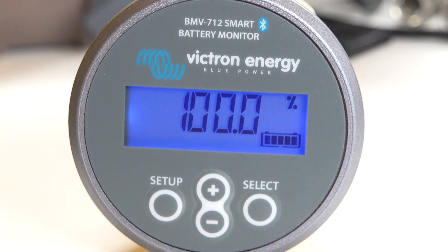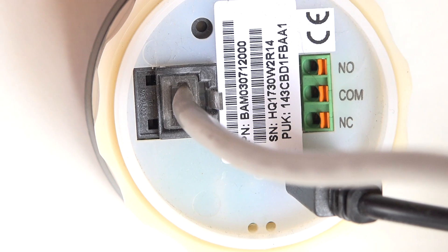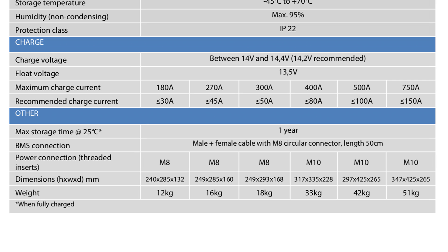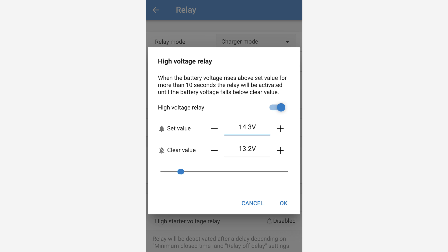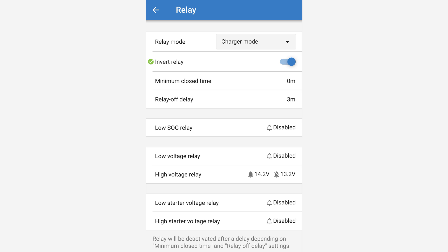The BMV 712 battery monitors are already installed, measuring the amps in and out, the voltages, and the percentage left in the battery bank. Inside the battery monitor is a small relay, so I wired the positive feed from the lithium BMS via the relay. It's recommended the Victron lithium batteries reach 14.2 volts during their charge so the battery's internal circuitry can balance the cells. Within the settings area of the BMV 712 there is a relay tab. I changed the relay to charger mode, inverted the relay, set the relay off delay to 3 minutes, and then set the high voltage relay to disconnect at 14.3 volts. After a bit of tweaking, the batteries reached 14.3 volts for 3 minutes and then the charge sources are turned off — no high cell voltages of 4.2 volts.